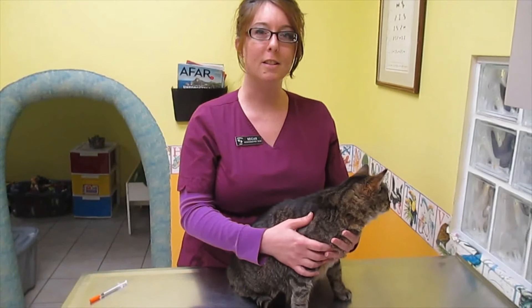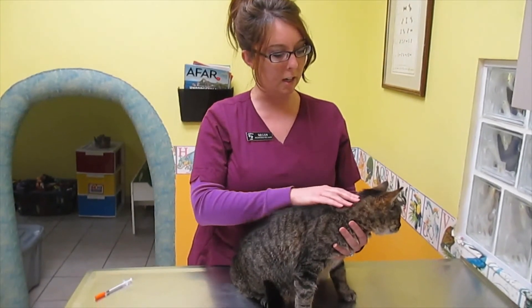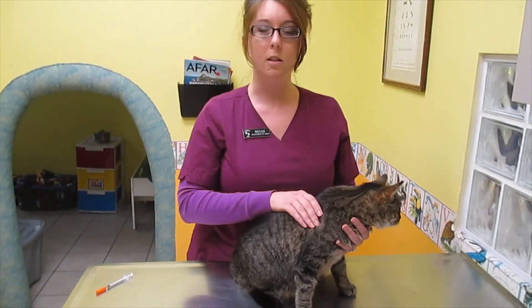Most injections are given under the skin and most areas of the body can be used, however usually the back of the neck and shoulder area are the easiest to access.